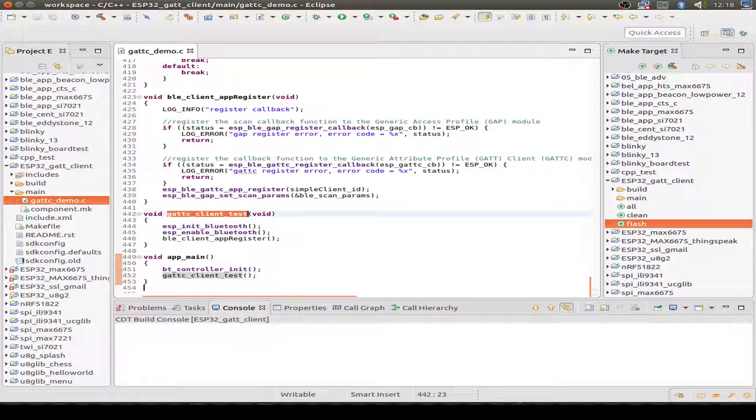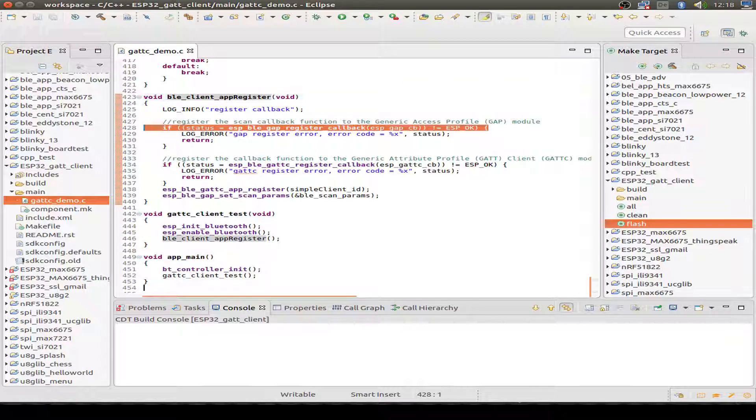The GAP client test function is above. Again, Bluetooth is initialized and enabled. We register our Bluetooth client, and in that function we register our callback functions — this is for the Generic Access Profile, which sets up the connection and startup to our Bluetooth Low Energy service.